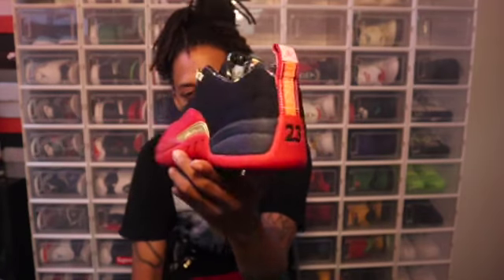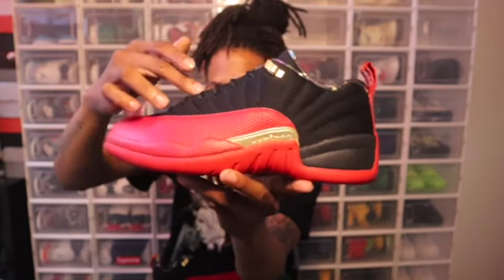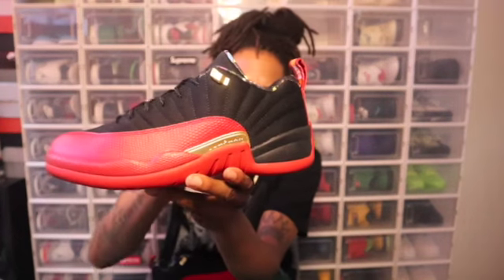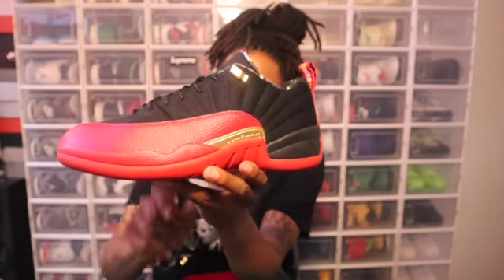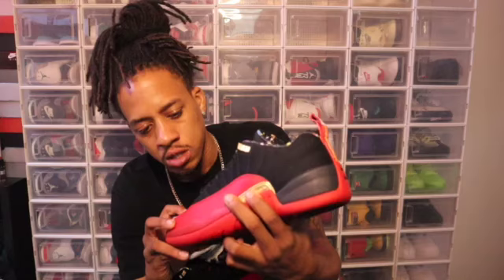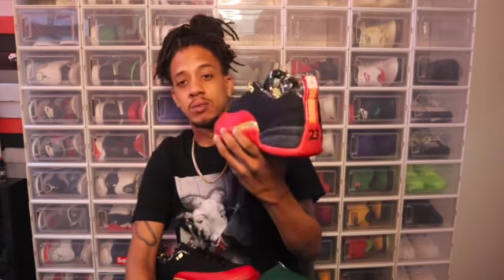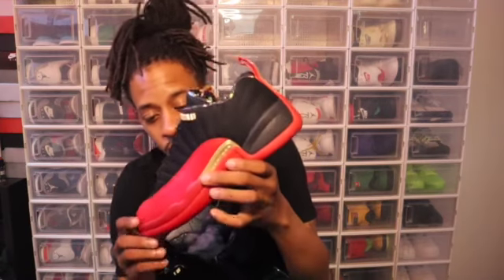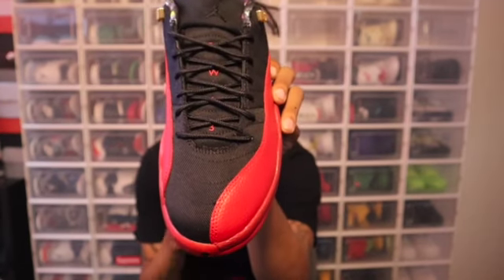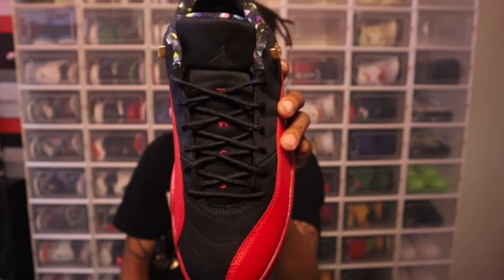Going into the upper part of the shoe, you can see you got that gold hint right there with the gold eyelets. Now on the upper of the shoe, I'm not sure what type of material that is — I'm not gonna say it wrong — but it's a real different type of material that even a regular Jordan 12 doesn't have, because the regular 12s have leather on this part. Comment at the bottom and let me know what type of material this is on these Playoff 12s. Going into the toe box, that's that material right there.